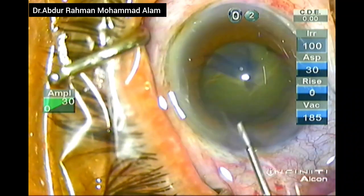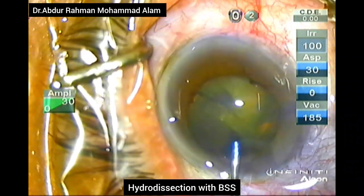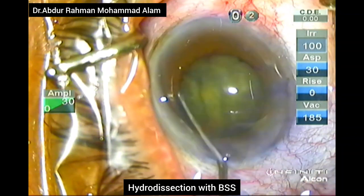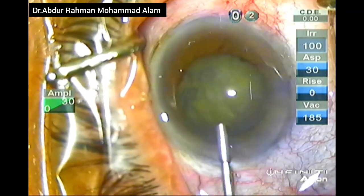My operation is being done under a peribulbar block. After the peribulbar block, there was significant proptosis of the eye. Hydrodissection is being performed followed by hydrodelineation.